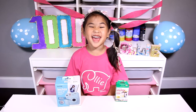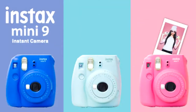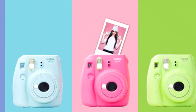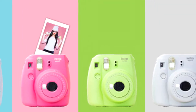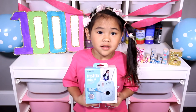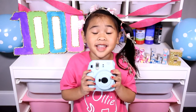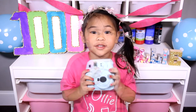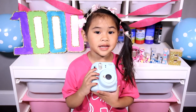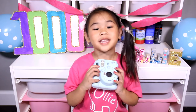Here's what you win — this really cool camera! If you win, you can pick any color you want, and some film! You can take lots of pictures with this camera. Isn't it so cute? I will show you how to make a DIY with these pictures this week!